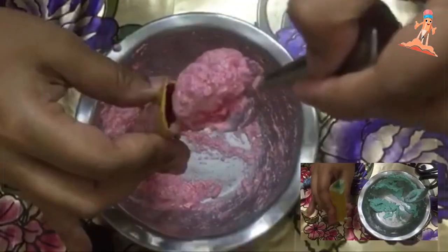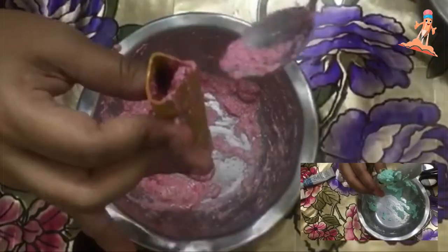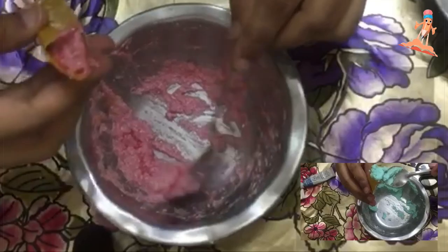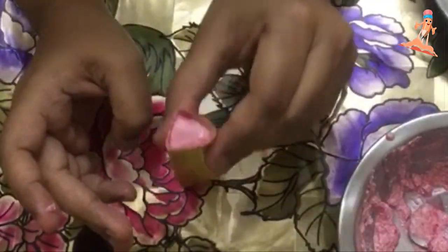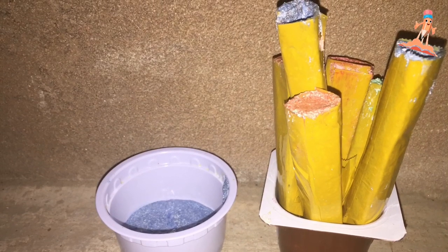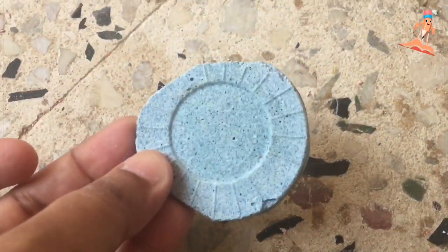Now put the paste inside the mold and set it aside for two days to dry in the sun. While pouring the paste inside the mold, remember to tap it on the table so that you won't have any air holes. Dry these chalks in the sunlight for two days. I also poured the remaining paste in a bowl and it came out in a good design as well.